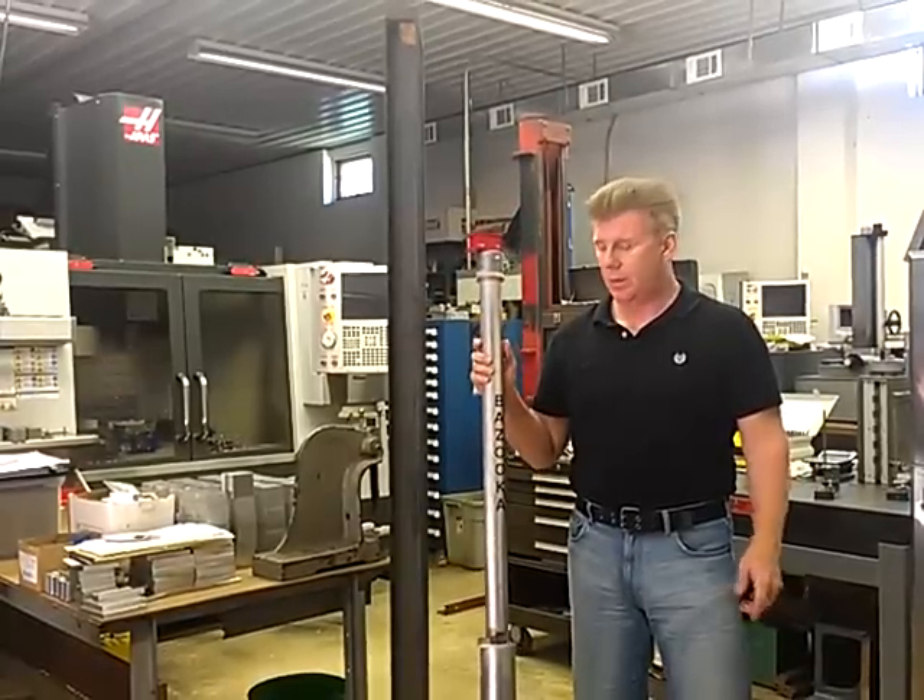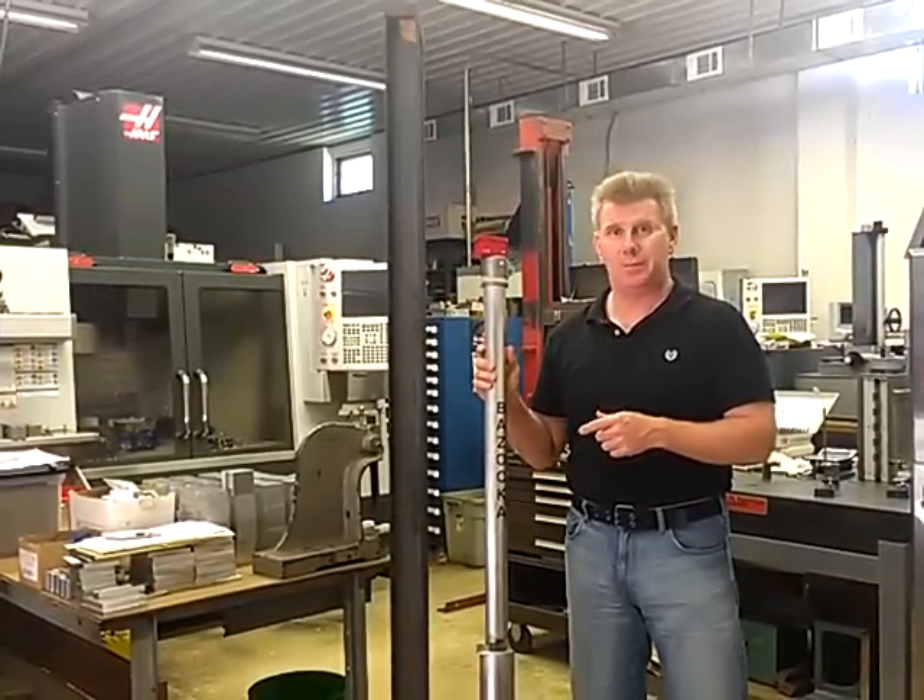We're going to show you how to use the Bazooka Bob. We're going to use the mini bob today for demonstration purposes.